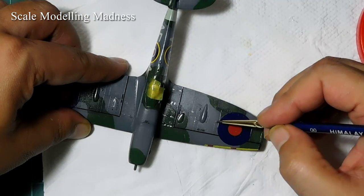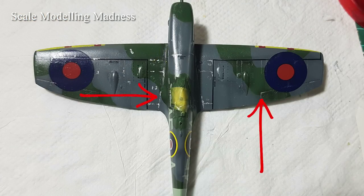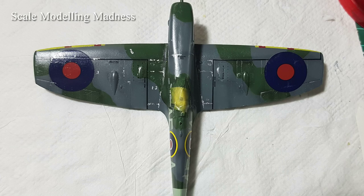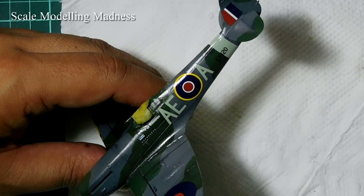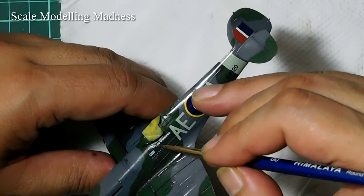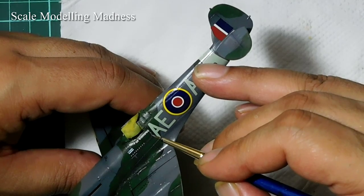Here are some guidelines I follow for what I think is a more realistic look. I paint along the edges of the panel lines so that it appears as if the paint has started chipping from the sides of the panels. The areas near the cockpit are chipped more than the outer wing. Here I am chipping the canopy area. Since the canopy slid open and shut, one can presume that some amount of chipping took place here.